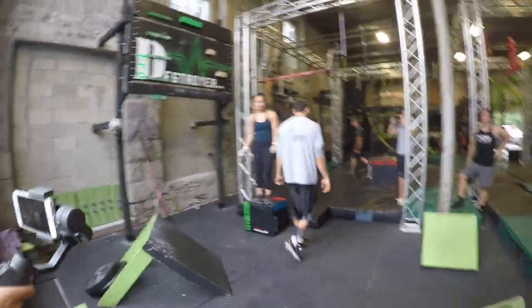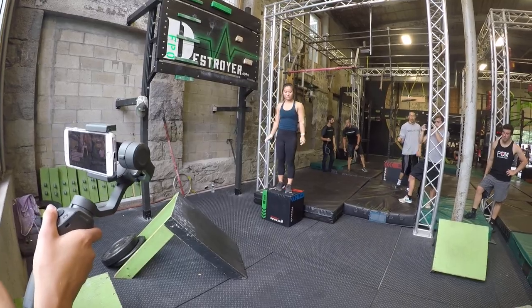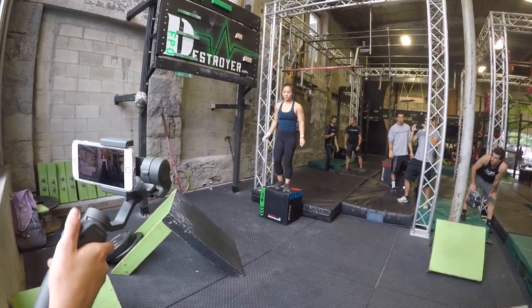Let's go! Good job! Good job! Alright, here we go. 3, 2, 1, go!